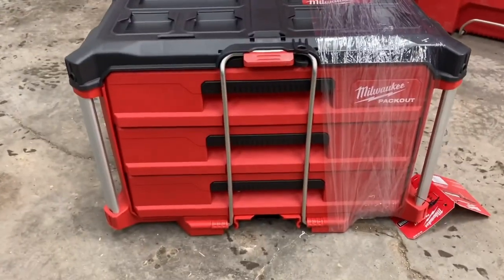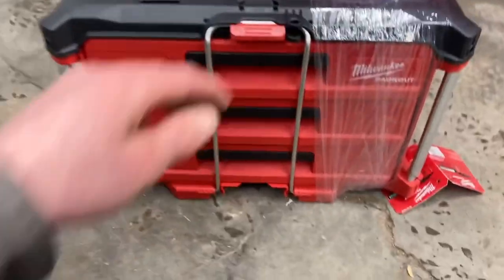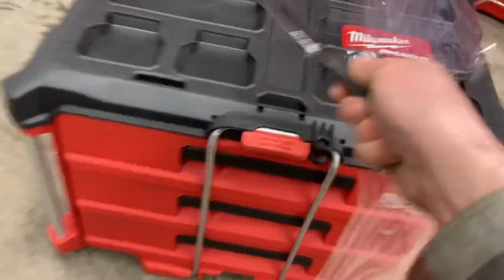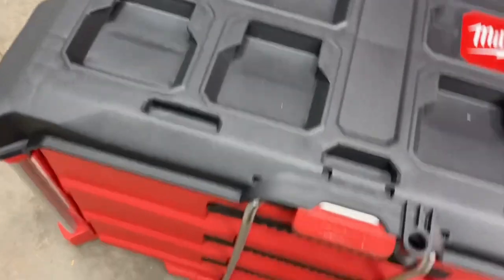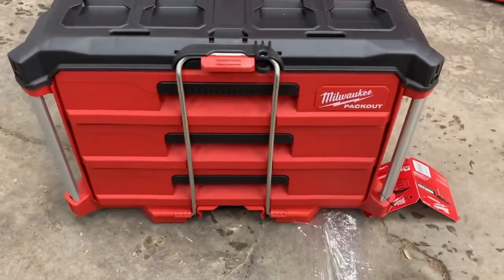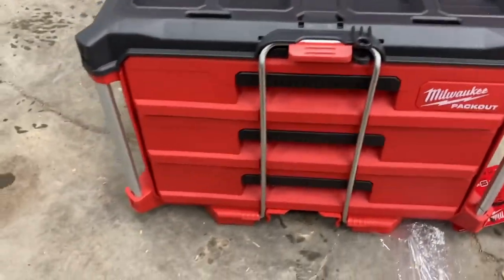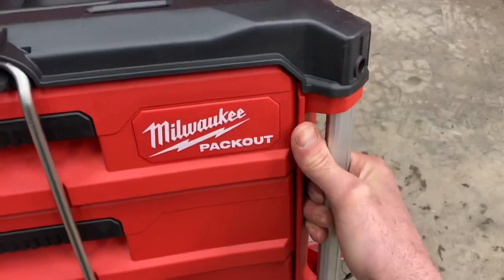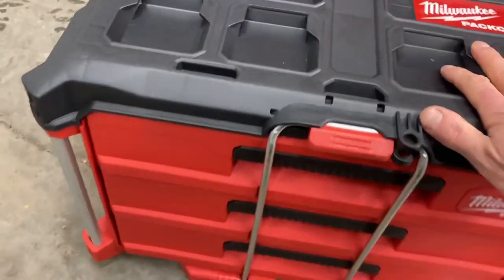The Milwaukee Packout drawers are finally here — I've been waiting. I just picked it up today. It's got the standard pack-out feet, locks into everything else. It's got the tie-downs on the sides and the standard top.